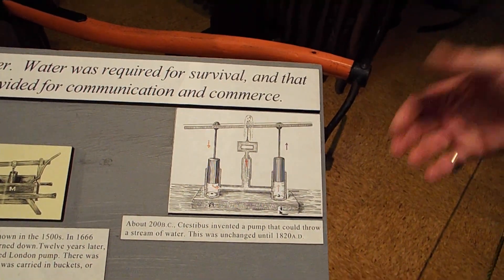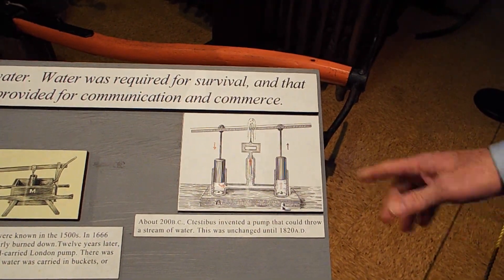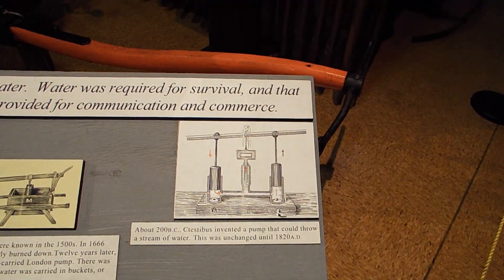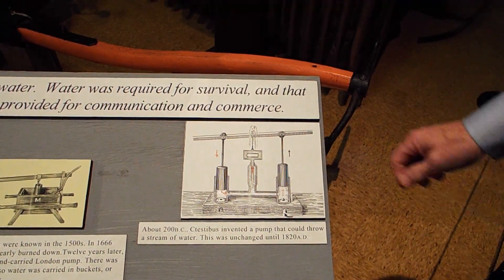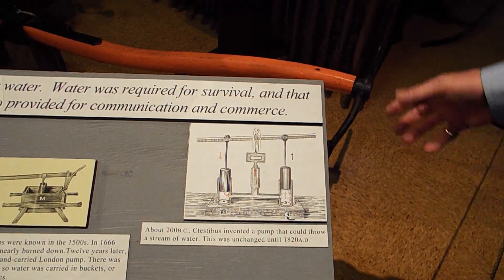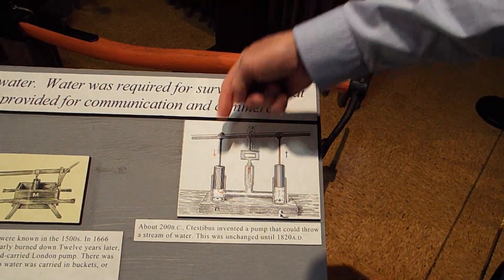Sestibius is credited with the so-called surge chamber. He clearly had a valve system which worked for him, though we're not entirely sure — this drawing is very crude and certainly not made by him, so we don't know exactly what he did, and it does not show enough valves to make the system work. But we do know that he came up with the idea of a surge chamber so that the water would not pulsate from the nozzle as the pistons went down.